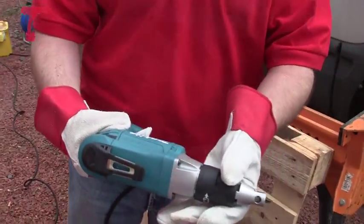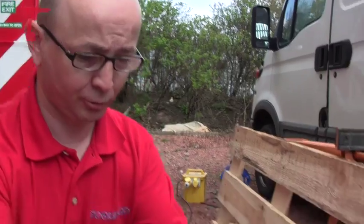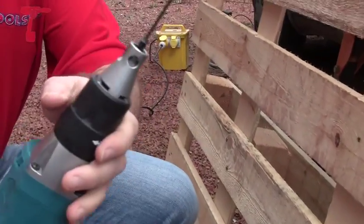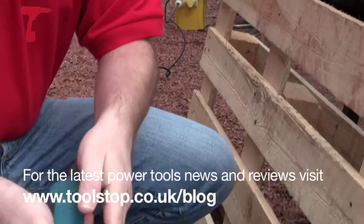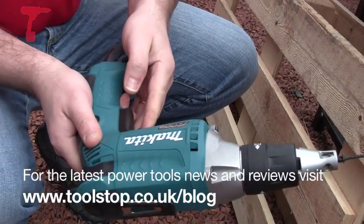Ok, let's put it to the test. So here we go — I've attached a screw to the top here, it just sits nicely in and it's not going to fall off. I've adjusted the depth I want the screw to go into, and I've put it on to forward mode so it's going to drive the screw in.